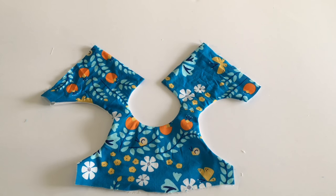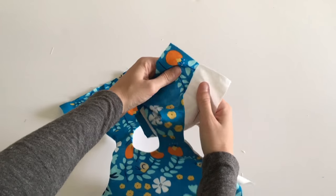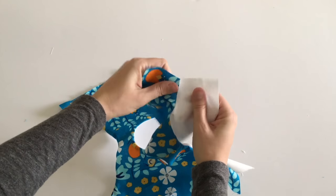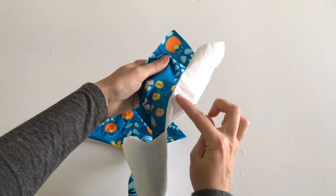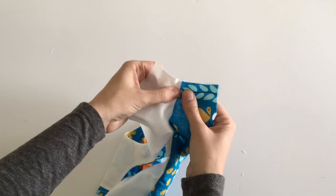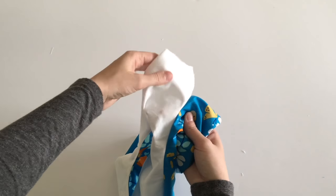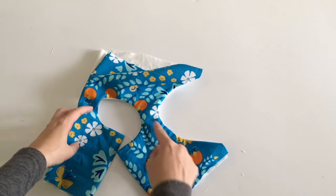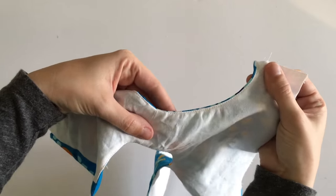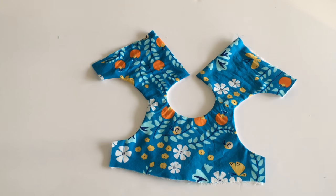To understitch along both armholes, fold your seam allowance towards your lining and sew just like you did with the neckline. You will not be able to sew all the way from one end of the armhole to the other, so start on one side and work your way up to the shoulder seam. Then turn your bodice around and work from the other side to meet at your shoulder seam again. Get as close as you can to the shoulder seam from both sides. Repeat with the other armhole and turn your bodice right side out, then lay flat and iron.